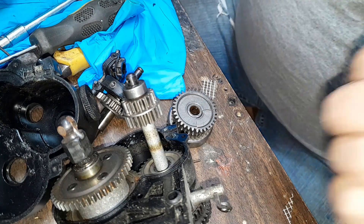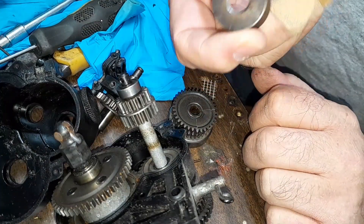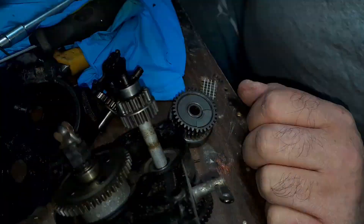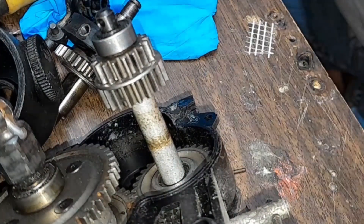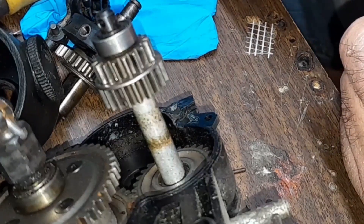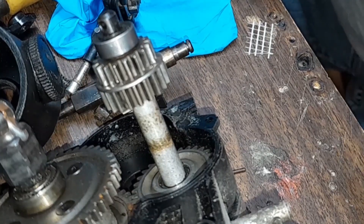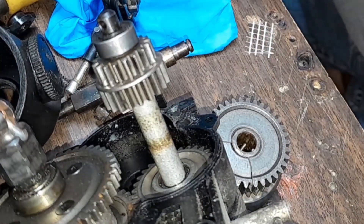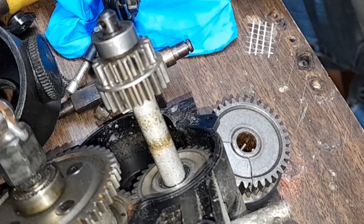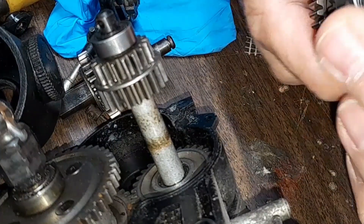I'm just way out of my budget right now, I can't afford it. I've got a clutch bell — I'm waiting for a clutch bell to replace the one that broke on the Savage. And if it comes in tomorrow, it comes in tomorrow; if not, then Monday. So yeah, this transmission is toast. And I don't really think it's a very good transmission. I don't really like the way they made this. This was bound to fail in my opinion.